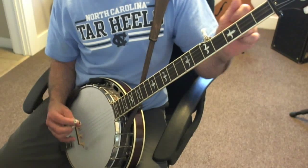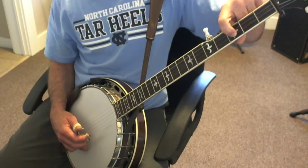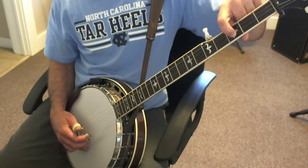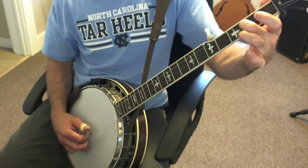Then you have another pattern which is 2-1-5. It's very common in Scruggs style, especially to do a hammer or a slide from 2-3 and then hold that note and roll 2-1-5. I'm going to do a slide this time.